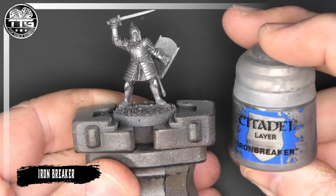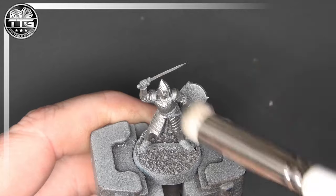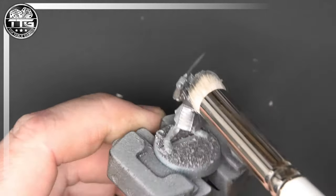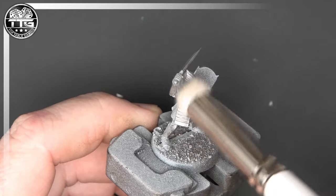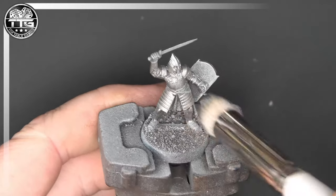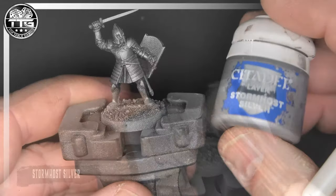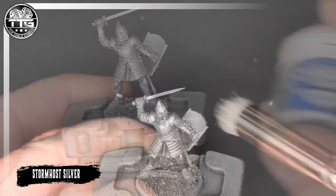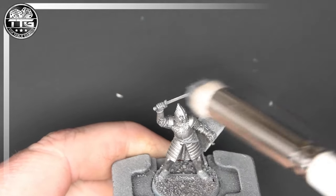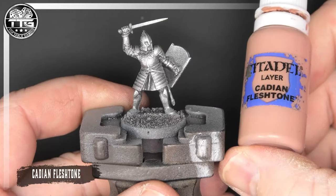From here we're going to start a little bit differently. We're going to do a dry brush over the Leadbelcher, and the reason I'm doing the dry brush at this stage and starting to add highlights is simply because I want to get a really nice coverage where I'm not worried about hitting any other part of the model I've already painted — because when you do the skin and cloth and everything like that, we don't want to be getting any silver on there. The final highlight will be Stormhole Silver, again a very light dry brush, and an actual dry brush like the one I'm using here is perfect for this.